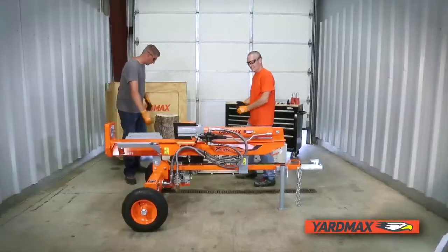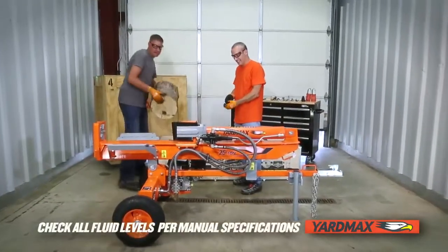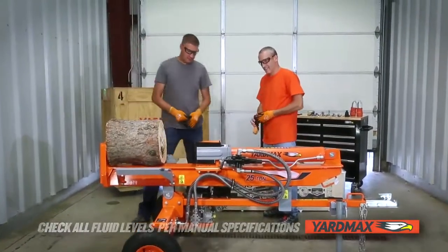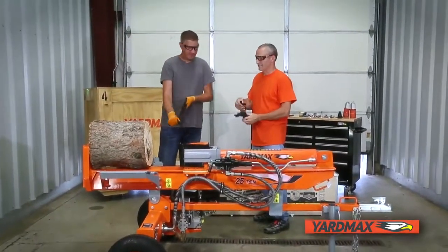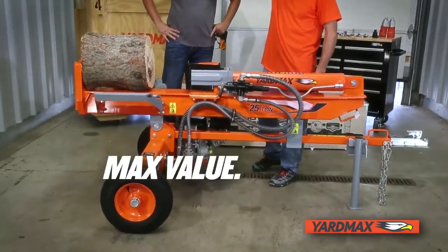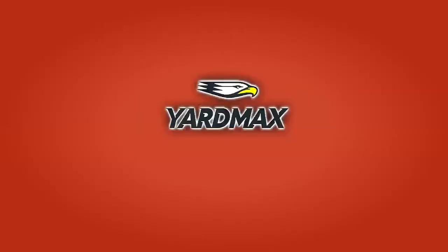We recommend, prior to operation, you check all fluid levels per the operating manual, so you can enjoy your new Yardmax gas log splitter for years to come. Max value, max performance — that's Yardmax.